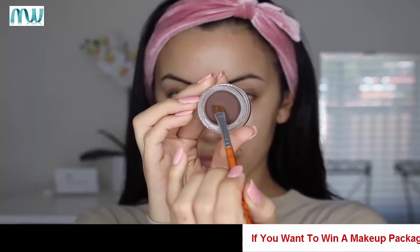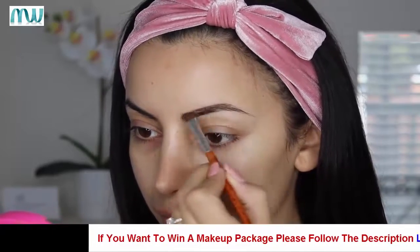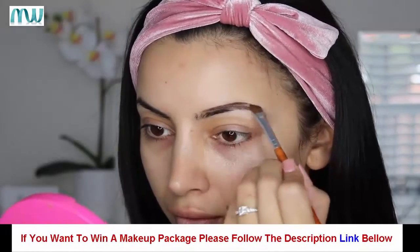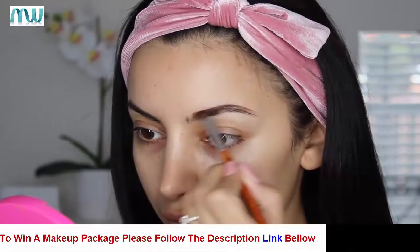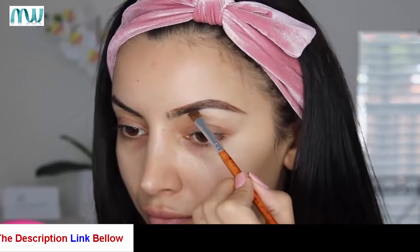For eyebrows, I'm using the Makeup Revolution store pomade in the color Chocolate. This is a tiny bit warm for me but I just built it up and made it work. I'm using the angled brush that comes in the kit to apply it, which also just worked amazingly.